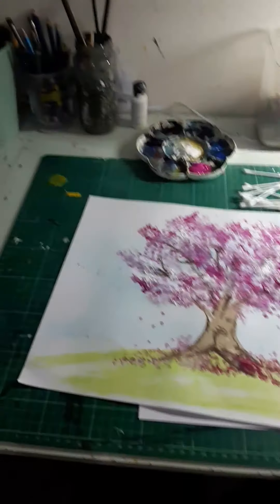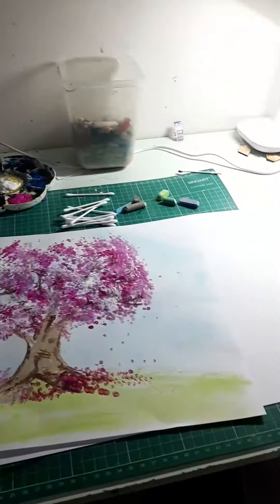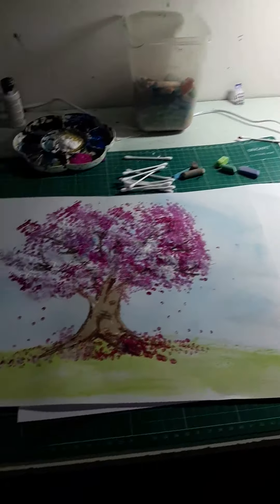Hi everyone and welcome to my incredibly messy studio. Look at the state of it, I need to clean it. Anyway, this is one that I was really excited about and I was dying to do this one in class with all of you. But seeing as we don't have class this month, I said we'd do it on our YouTube channel. So we're going to learn how to paint a cherry tree because they're all in blossom at the moment and they're looking spectacular.